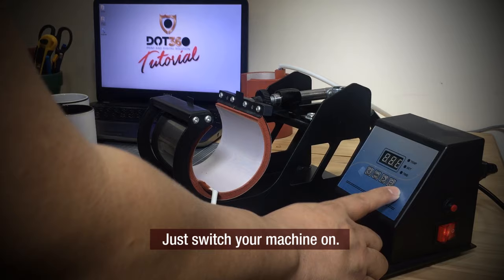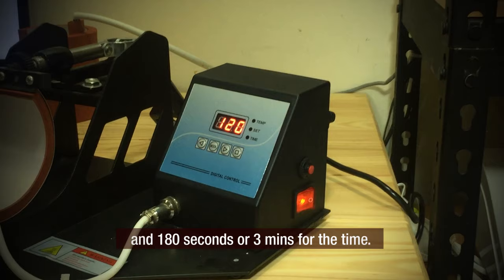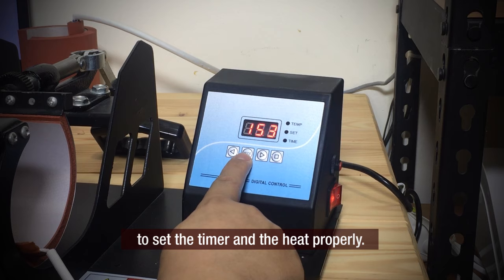Just switch your machine on — it is now heating up. Wait until it reaches the right temperature that you have set. In my case, I am using 370 degrees for the heat and 180 seconds, or 3 minutes, for the time. Just wait until it reaches your assigned settings. These control buttons will help you set the timer and the heat properly.